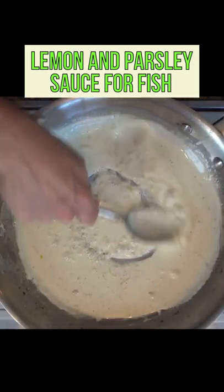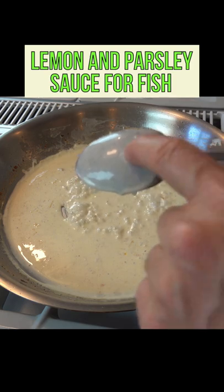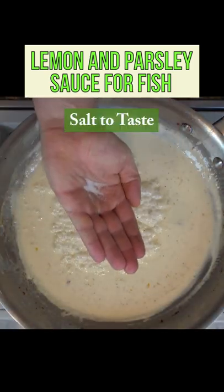Scrape the sides and bottom of the pan. You'll know whenever this is done whenever you see trails and whenever it coats the back of a spoon. Give it a little bit of a taste, adjust the seasoning, add a dash of black pepper and salt to taste.